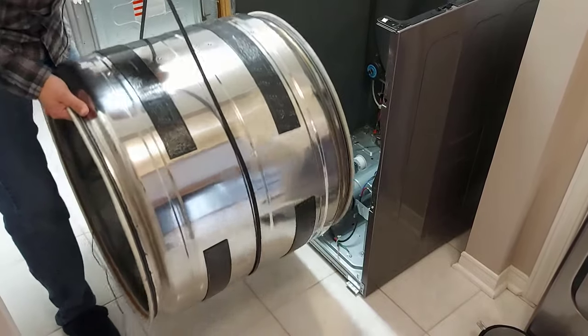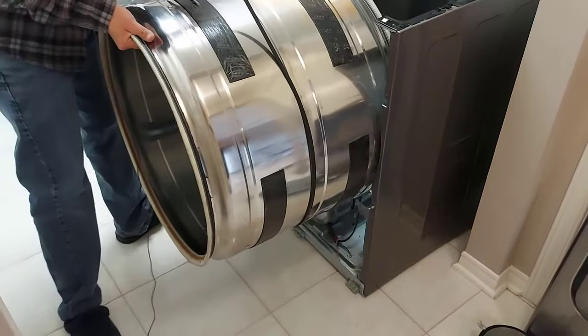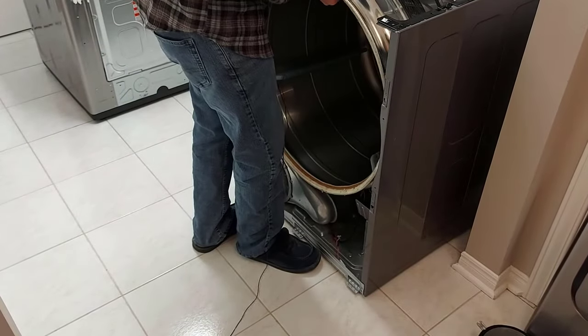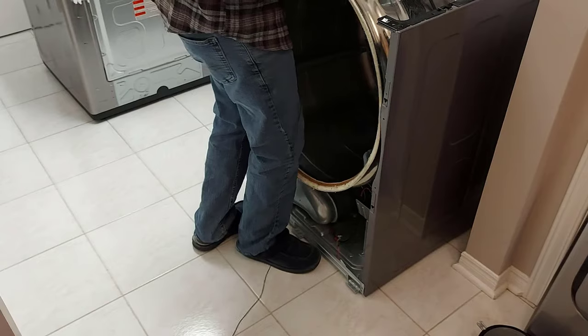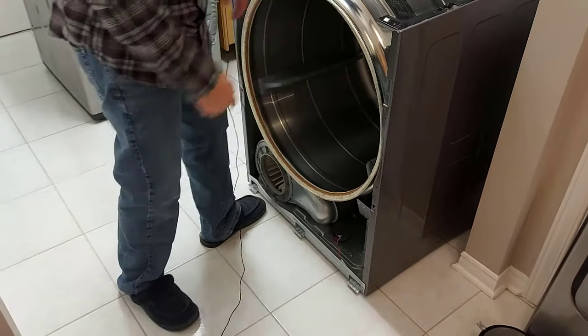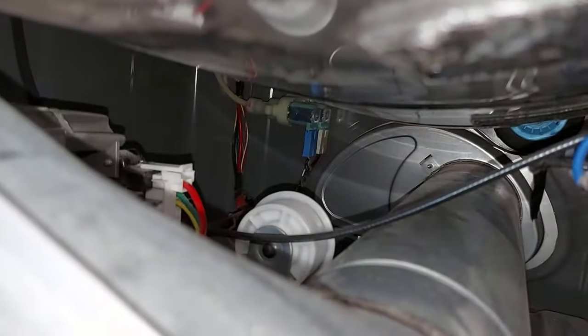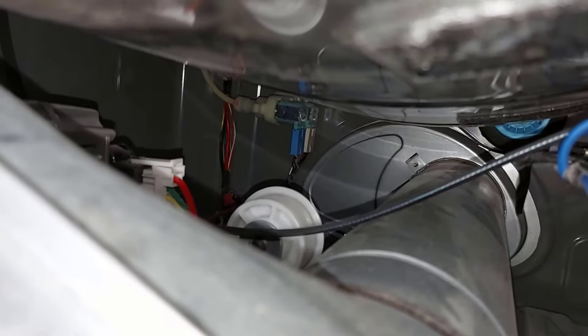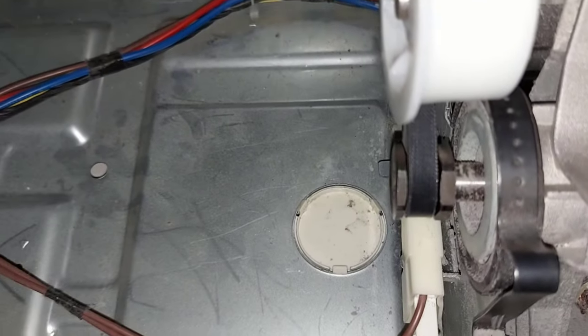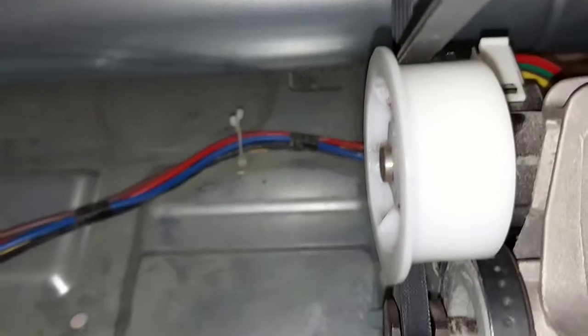Now we're just going to lift the drum up and slide it back into your dryer, and lightly put it in place. We're now looking under the belt and you can see the belt hanging there loosely. You can hopefully see how the belt goes on that pulley and the motor.